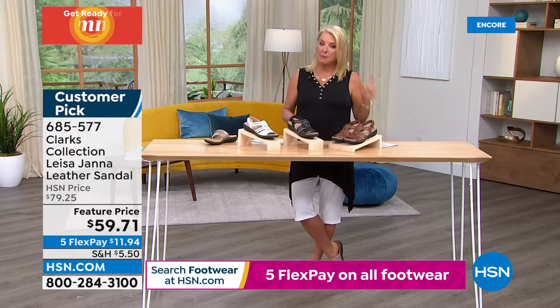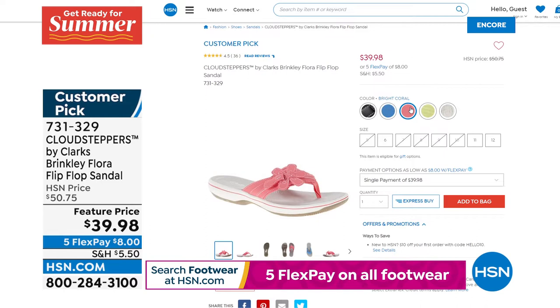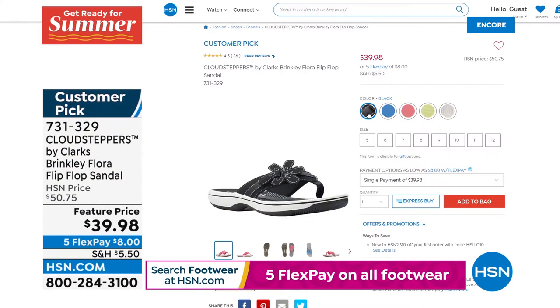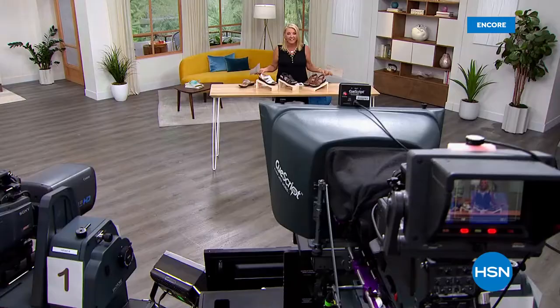Stand by on the Leesa — black is the most limited, then white and tan. Take advantage of this featured price before it goes up. Also check out the Brinkley Flora — these are cute little flip-flops with an adorable flower design and a green color. Originally over $50, now at $39.98 featured price. We have sizes 5 through 12 in medium, whole sizes only — so if you're a half sizer, size up. Check online to see what's still available.